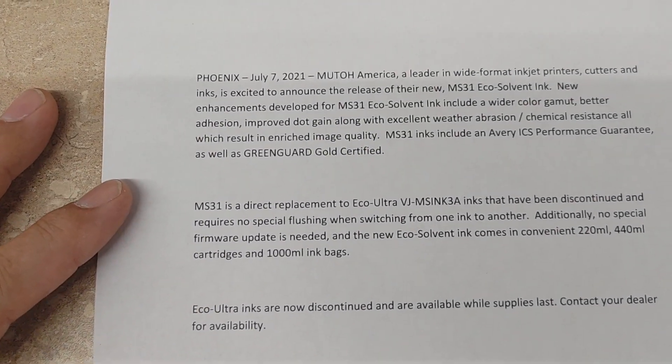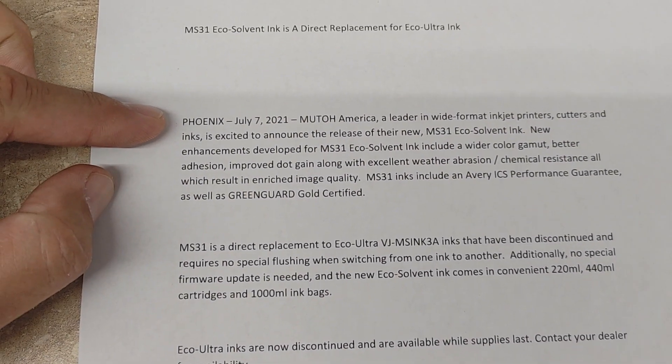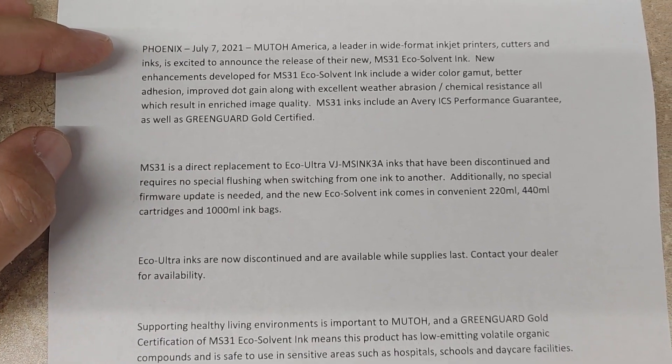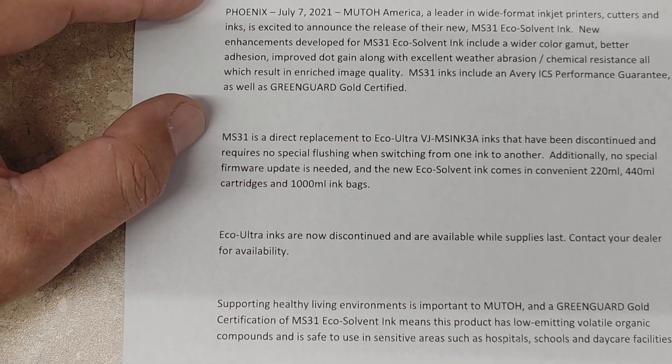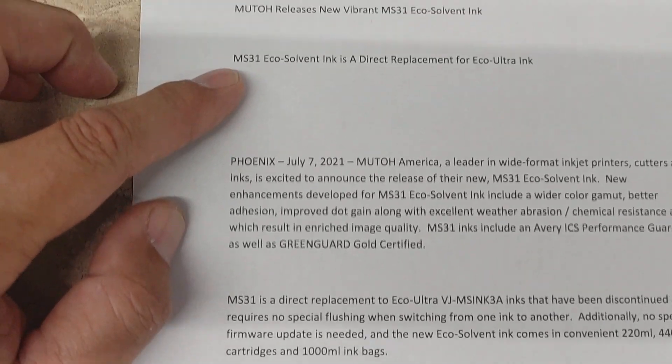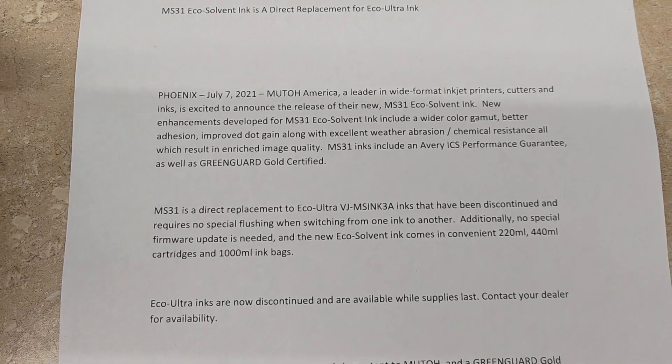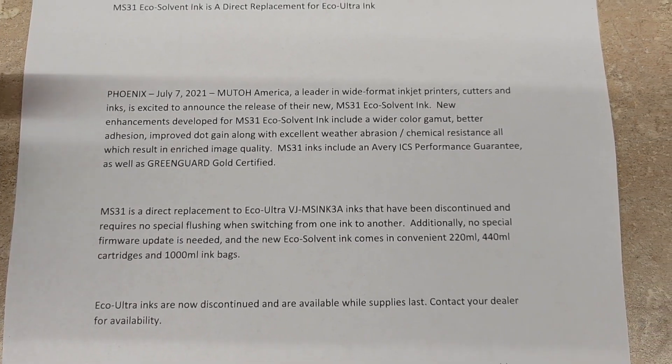I've been doing a little digging and reading. MUTO had a purpose behind doing this — the other inks have been out for a long time and technology evolves. I'm going to flip my camera over here. This is something I printed off the MUTO site. Apparently this statement was put out July 7, 2021, and they go through the highlights of switching over to the MS-31 inks. I'll put a link to this page down in the description.